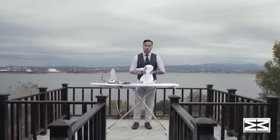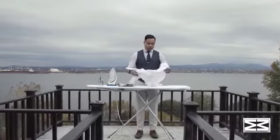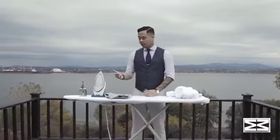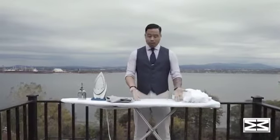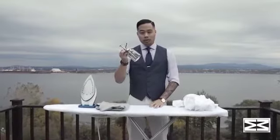To get the wrinkles out of your shirt — everybody hates wrinkles — let me show you my method of ironing a shirt. Before we begin, let's take a look at all the equipment you will need. First of all, you will need an iron, an ironing board, and a spray water bottle.